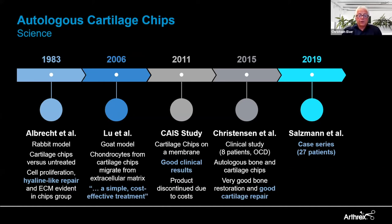The CHI study was performed by DePuy Mitek but the product did not make it to the market. Independent of that, Christensen and his team in Aarhus started to treat patients clinically. In 2015, they treated eight patients with OCD transplanting autologous bone and cartilage chips, and they saw very good restoration and good cartilage repair. Then Gian did a higher-volume series with 27 patients, with excellent results, improved function, and decreased pain.